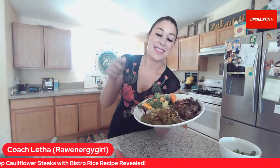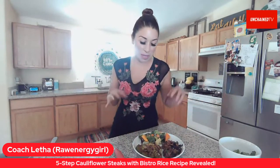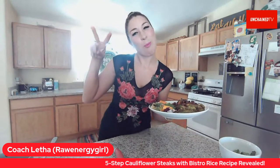I think I'm going to make this for my kids' birthday party because I want to give it a good cafe, Paris, bistro theme — and this is a great option for that. Go over to Instagram and follow Letha at rawenergygirl and you will find more amazing value. Thanks everybody for watching us on Lunch Break Live. We'll catch you next time. Bye-bye.